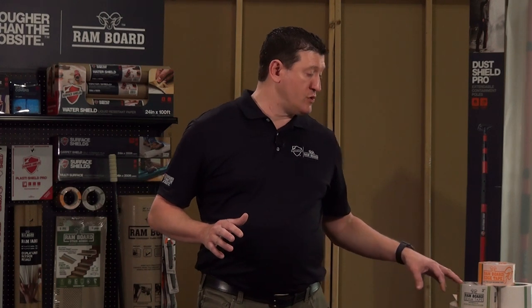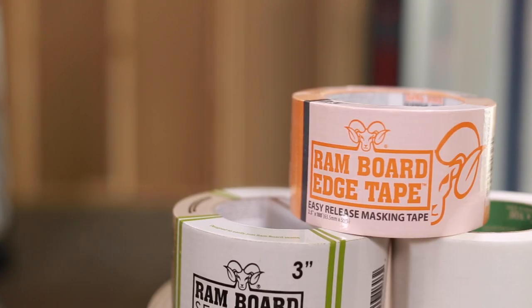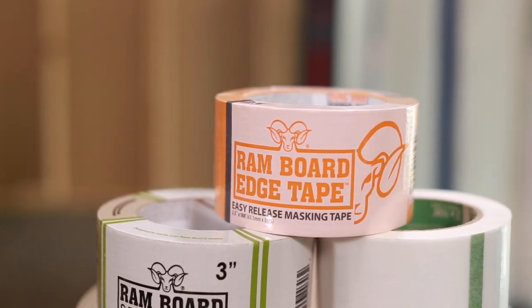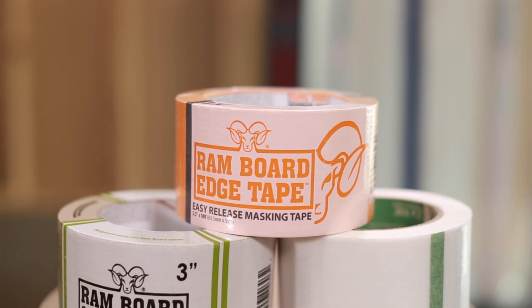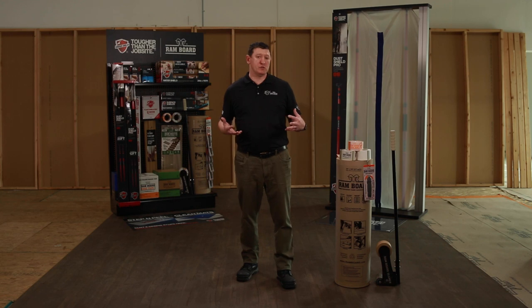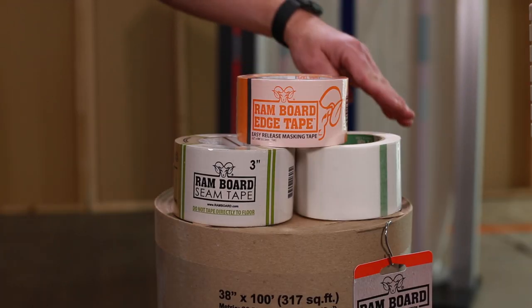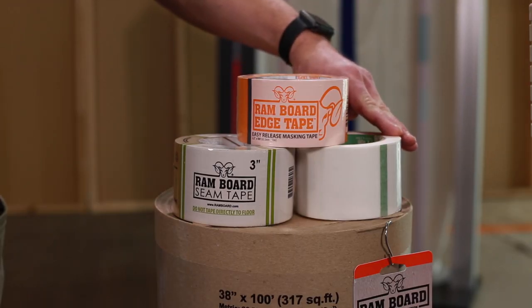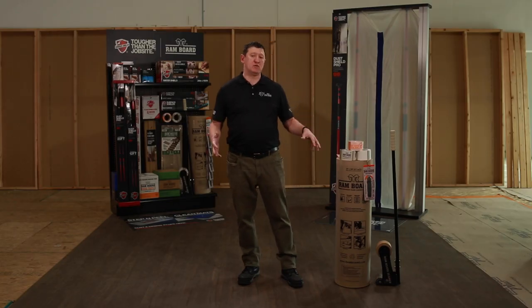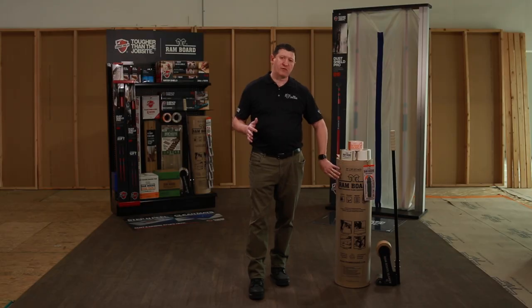If you are looking at anchoring the outsides of the Rambord, we have an edge tape that's a two-and-a-half-inch tape. It is a 14-day clean release tape. If you have a situation where you need the board to be breathable to use that feature — such as a job site with finished concrete floors — we have a breathable tape that's going to allow that surface to cure. If you use any standard duct tape, it will leave cure lines. So if you're using the board for the breathability feature, you're going to want to use the breathable tape.